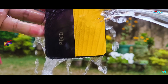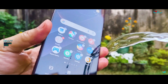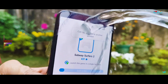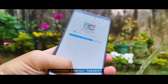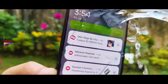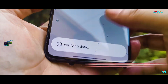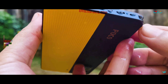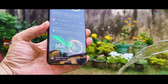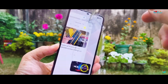We have jumped right into the heavy drenching round, skipping the hydrophobic and light splashing rounds to test out the new IP66 and IP69 water resistance, both of which we have never seen before and are testing for the first time. The heavy drenching abuse seems to be a piece of cake, making a 0% difference to the POCO X7 Pro 5G.